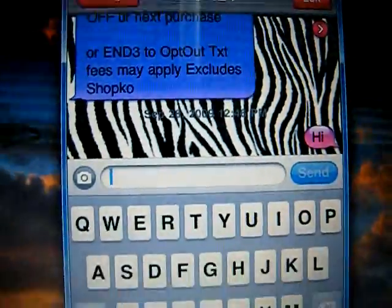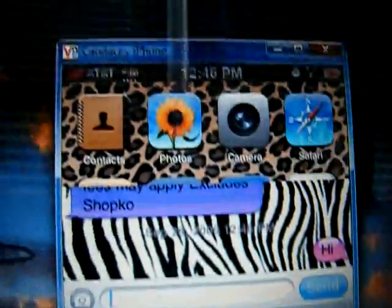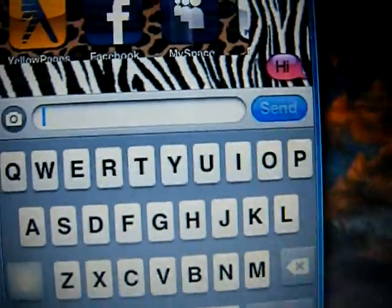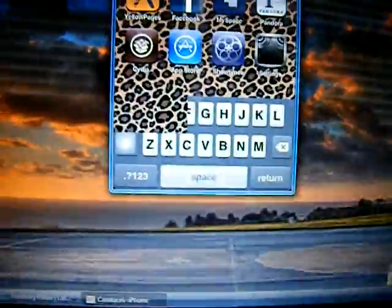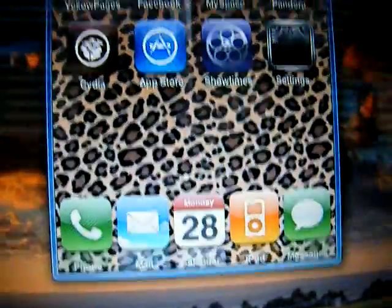Pretty neat little function. If you'd like to know how to get this MMS feature on your phone without having to get the new update, just send me a message and I'll maybe put up a tutorial on how to do that.